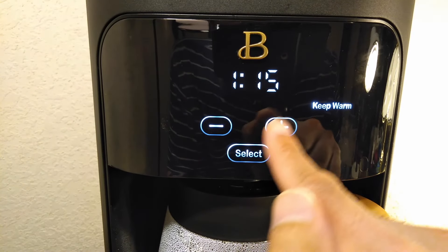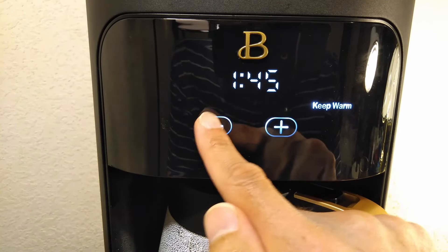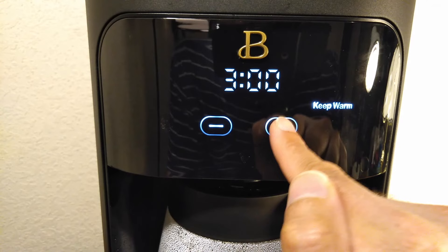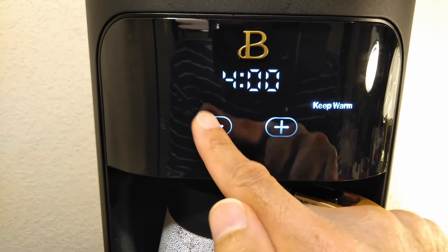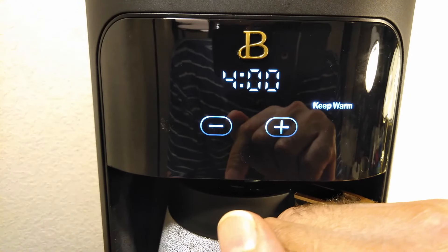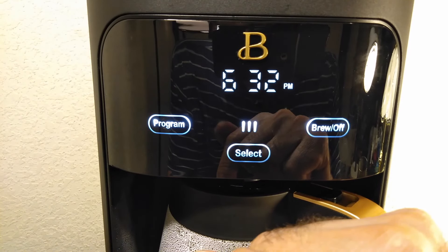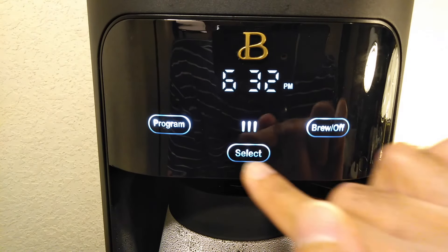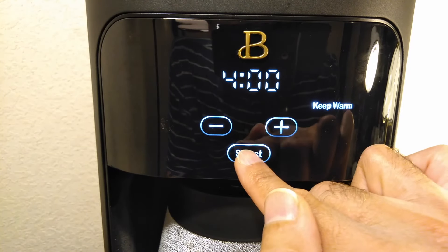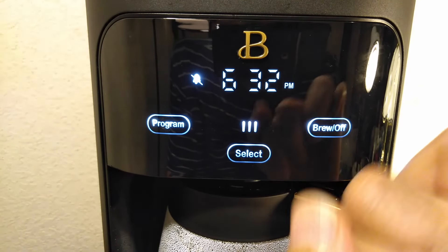For keep warm, you have a maximum of four hours. Let's keep going — that was keep warm. And now the bell: you can turn that on and off. Right there, the bell is off.